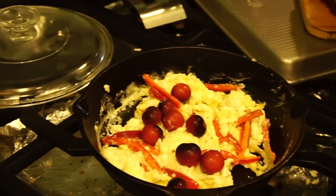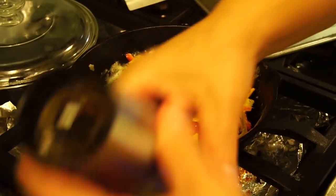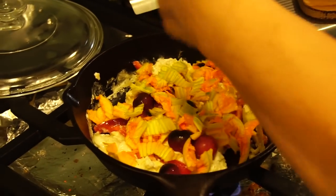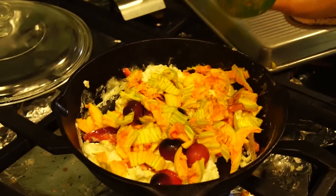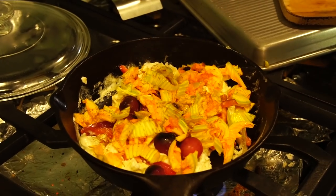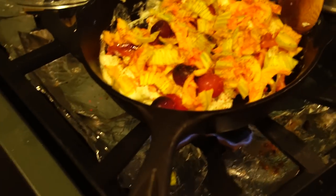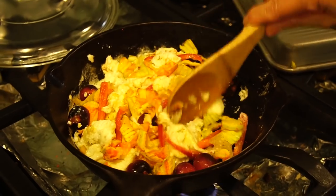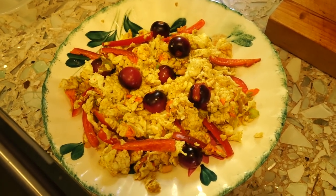I forgot to put the tomatoes in. It's my hot pepper. Just a little homegrown breakfast.